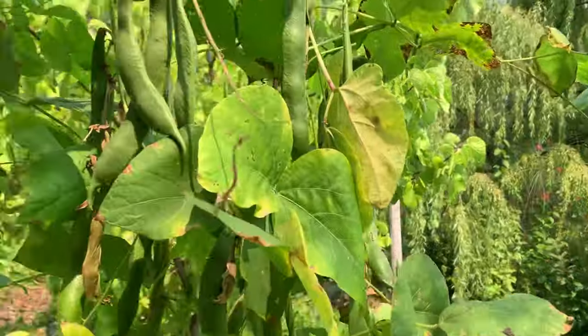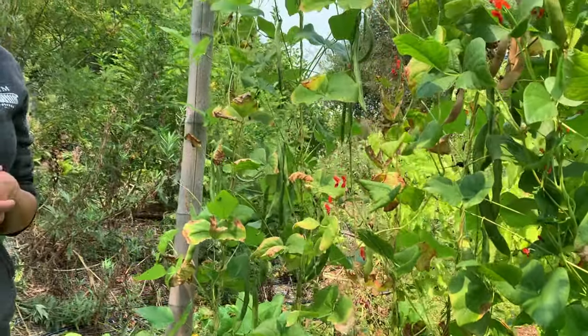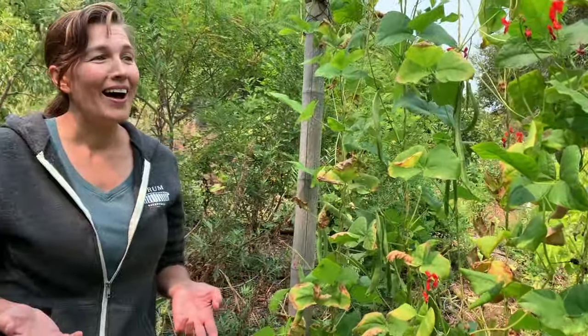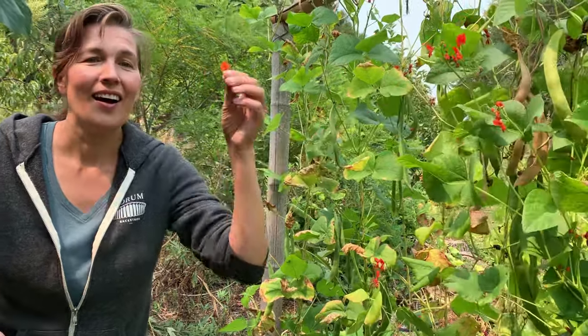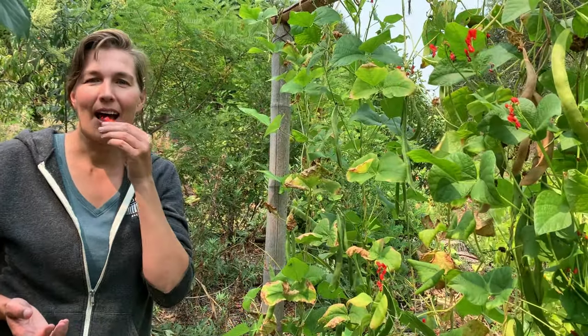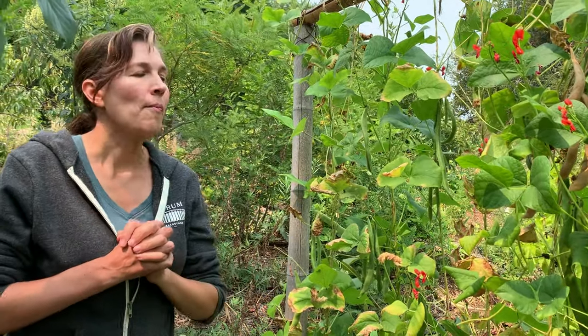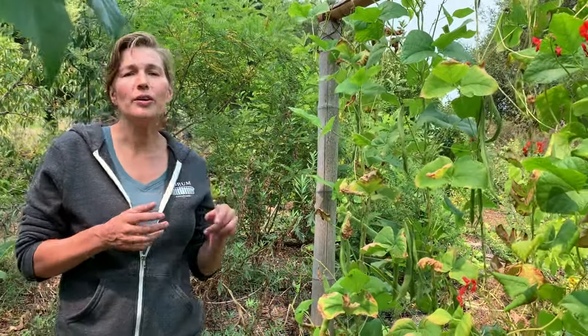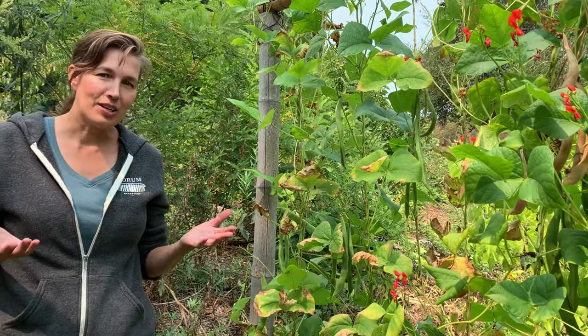What many people don't realize is that runner beans are an amazing edible. In fact, these flowers themselves are edible — you can pop them right into a salad. They have a beautiful flavor, just like a light green bean flavor. In Europe, runner beans are grown as a real delicacy of a vegetable, so they're just a wonderful addition to the garden.